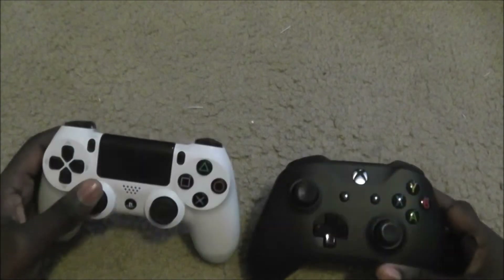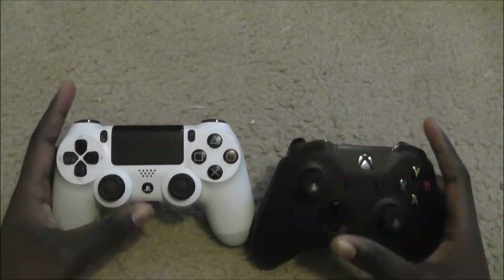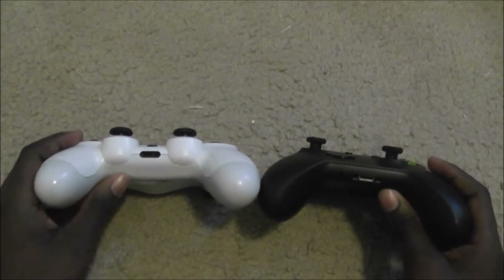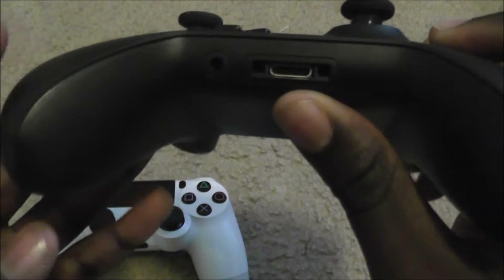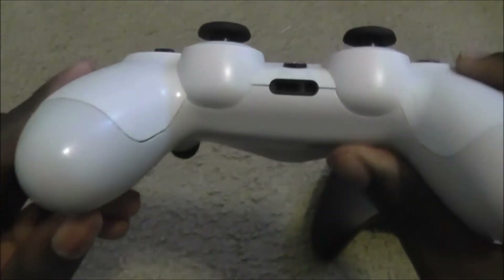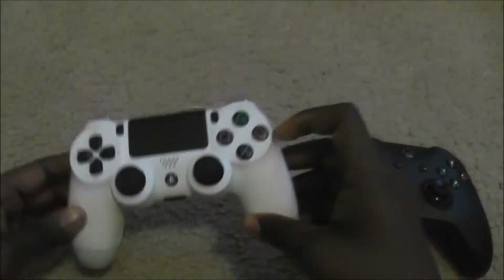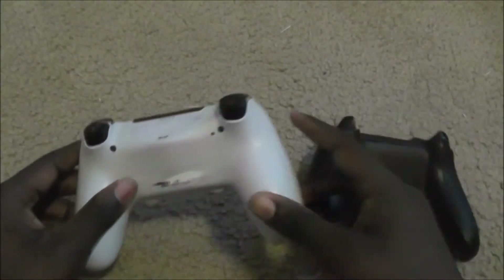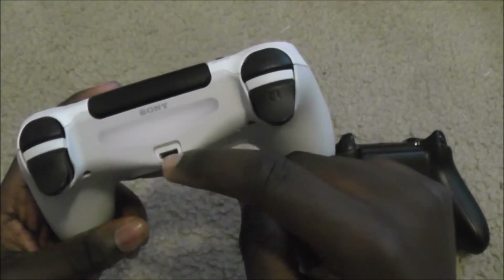Now let's more closely compare the looks of the two controllers. The bottom of the controllers is similar — you've got a proprietary accessory port for headsets, keyboards, and things like that, plus a 3.5mm headset jack on the Xbox One S. Same thing on the DualShock 4: a proprietary port for accessories and a 3.5mm headphone jack. On the back, the DualShock 4 has a built-in lithium-ion battery, so you recharge it using the micro-USB port.